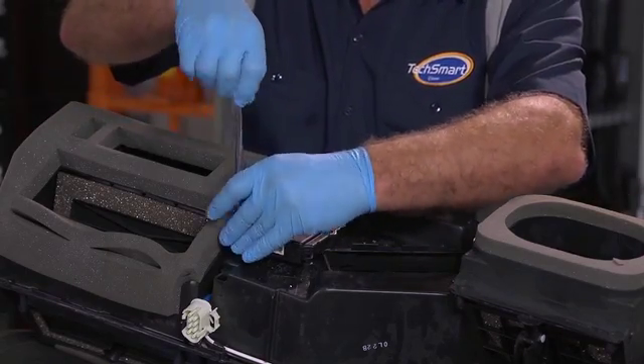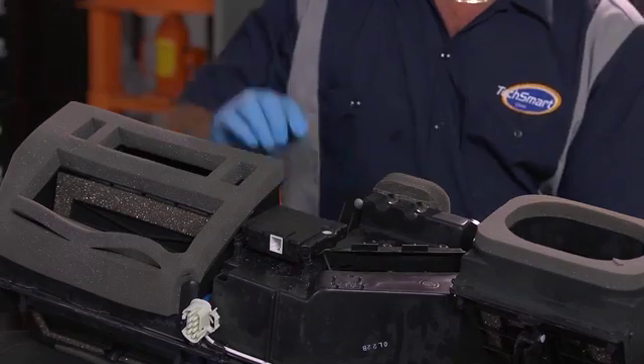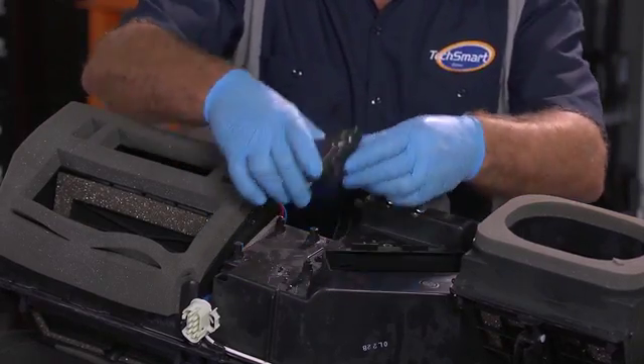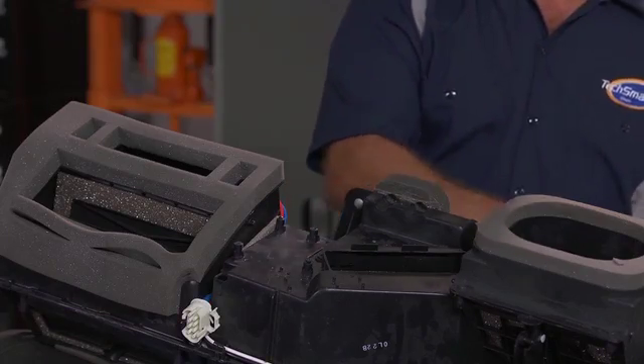To save time, we've already removed the trim panels, dropped the glove box, loosened the dash, and removed the HVAC housing from the vehicle. But naturally, we started by disconnecting the negative battery cable.